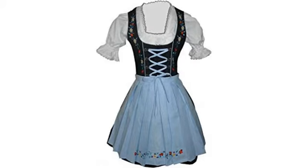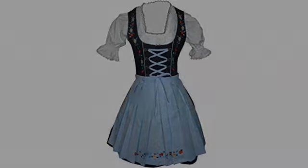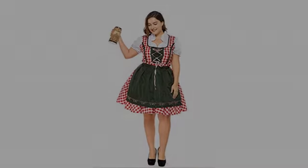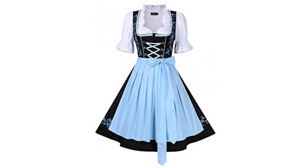Arrived on time and as described. I'm 5 feet 2 inches, size 34, and the length on this hit below the knee. Beautiful dress, apron, and shirt — perfect for the Oktoberfest I am hosting, but conservative and well made enough to look professional and classy in front of my boss and our clients.